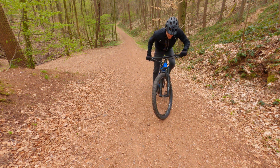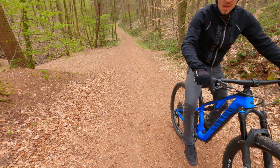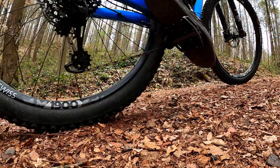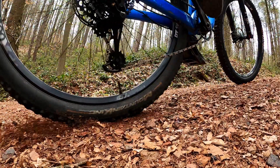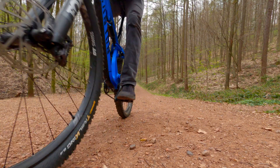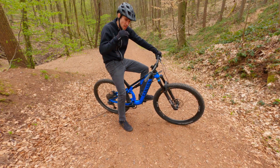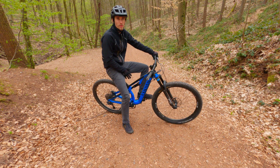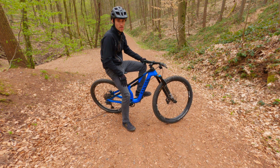Another typical mistake is standing up. If you stand up when it's really steep going uphill, your back tire slips all the time, so there's no point in doing that. Sit down! It is harder, and if you can't manage, you gotta push. But standing up when it's steep won't give you any grip on your rear tire and you always slip.